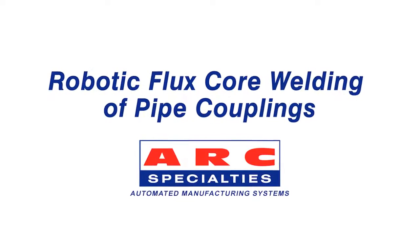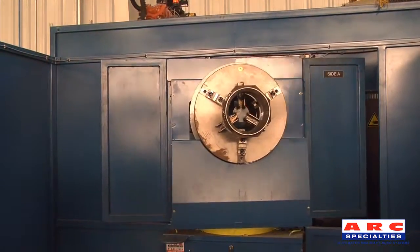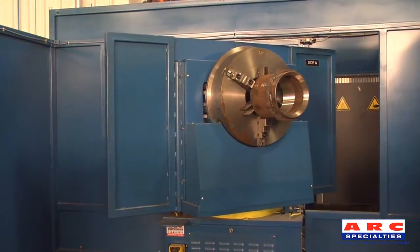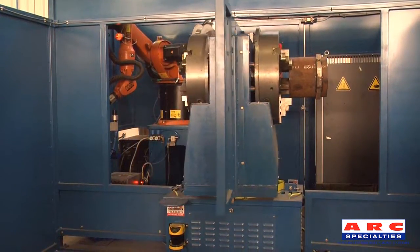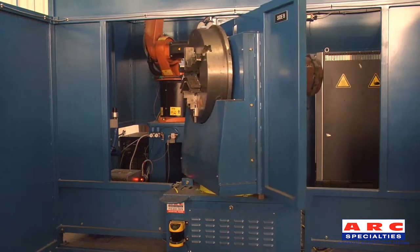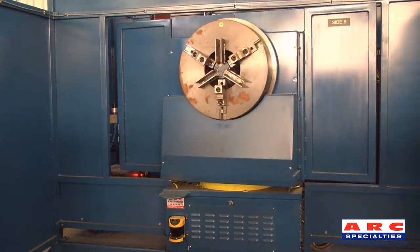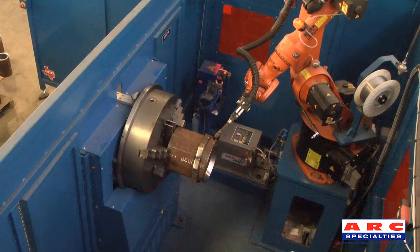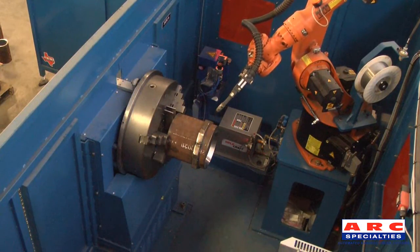Robotic flux core welding of pipe couplings. As it indexes the turntable, the robot cuts the wire in preparation for touch sensing.